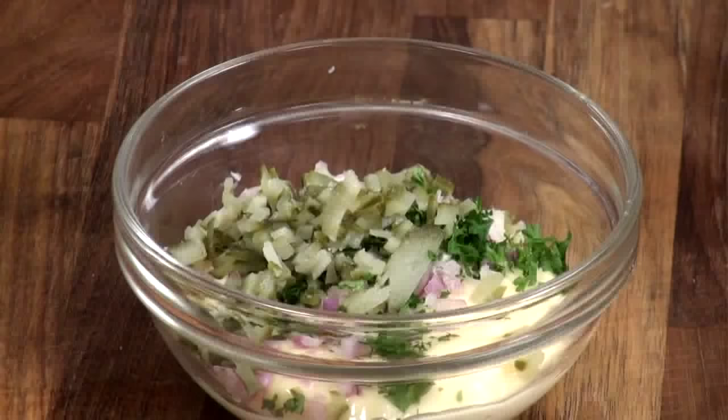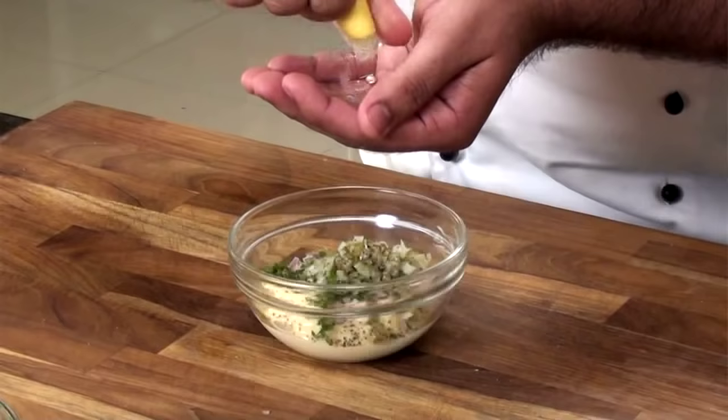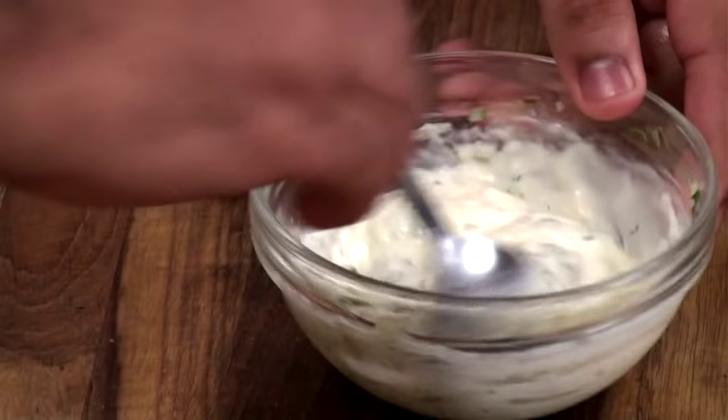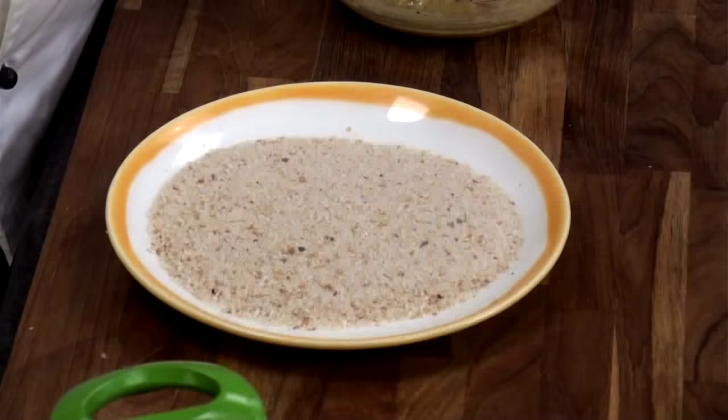Transfer it directly into the bowl. Some salt, some crushed pepper, the remaining lime directly into this. Now we'll mix it. This dip goes very well with any kind of fish. So our tartar sauce is ready.